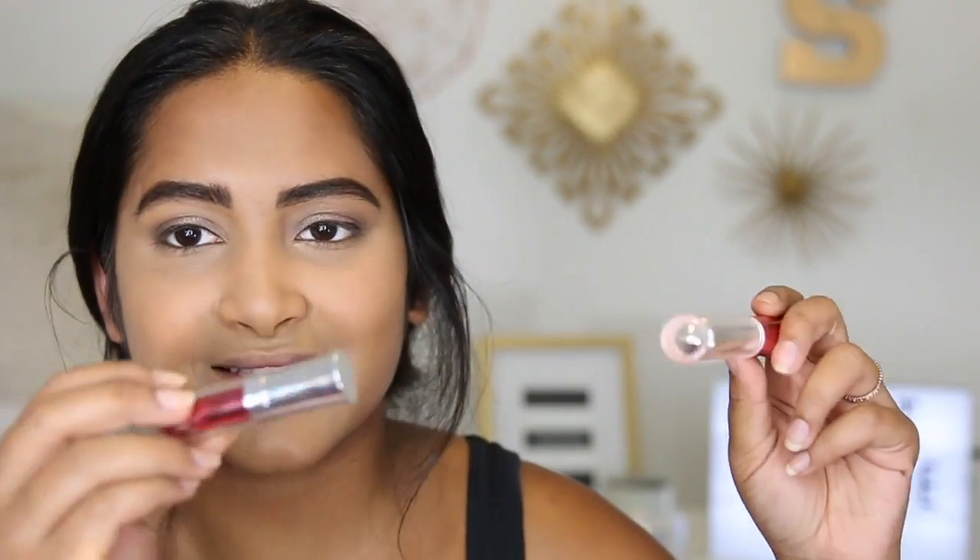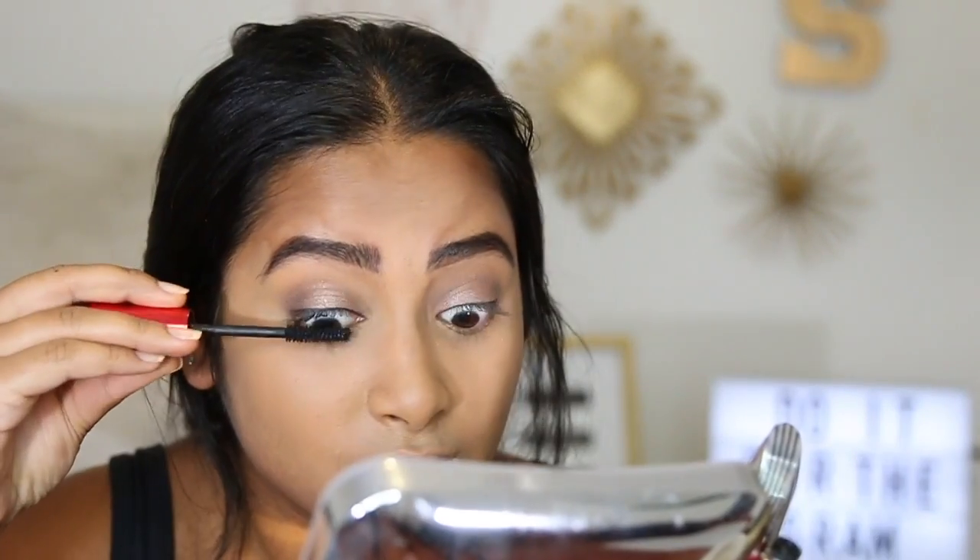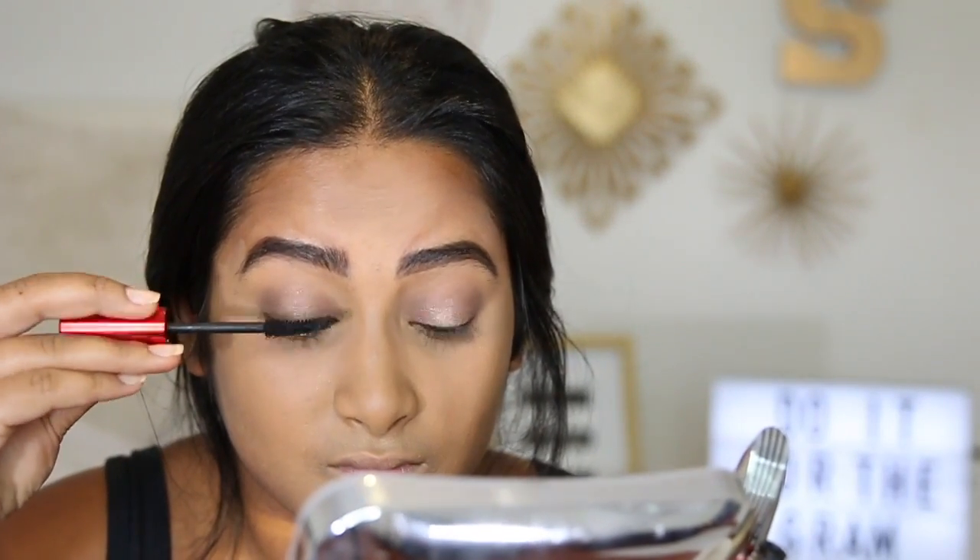For mascara I'm using three products. The first is from Physicians Formula — it's the lash extension set with the mascara and fiber component. Getting those fibers in your eyes is so uncomfortable, so I'm only using the mascara part. The other one is the L'Oreal Voluminous Butterfly — I used to love this one. It doesn't really give you volume but it separates your lashes really really well.